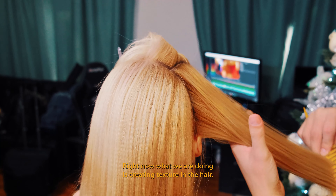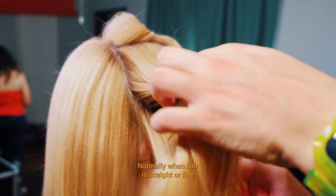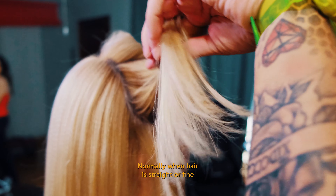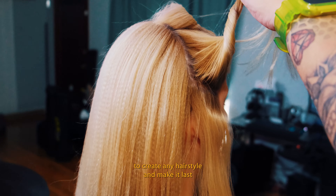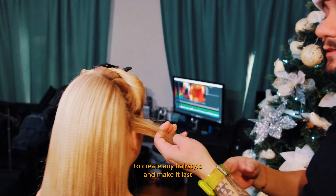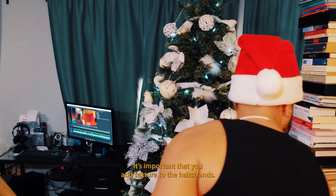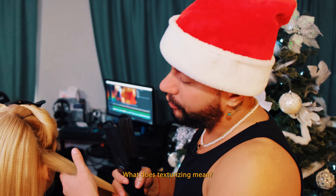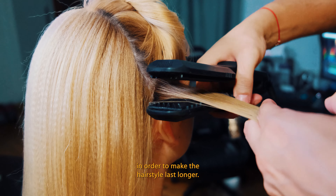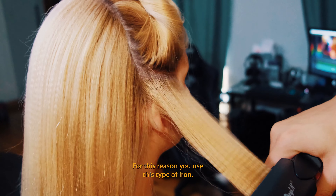Now we're making texture, creating texture in the hair. Generally, when the hair is so smooth, or there is a little amount of hair, or the hair is so thin, to be able to make any type of makeup that can last 5, 8, 10 hours, it's important to texturize — to simply change the pattern of ondulation in the capillaries so that the painting can last longer. That's what makes this type of makeup.